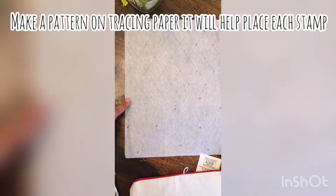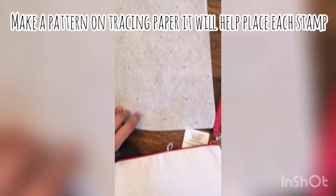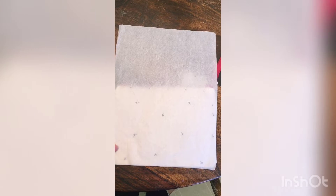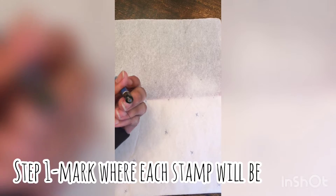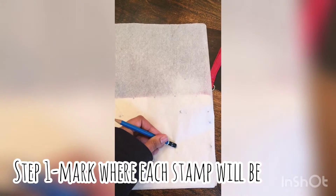So for the pattern, I marked where I want the strawberries and the watermelons to be with a ruler, and you can see it just like that. What I do is I drew it on with pencil, flip it over, and I used a 4B because it's pretty dark and I want to transfer the pattern on. The way I do it is I flip over the tracing paper, take the back of my pencil, and I just rub — and it will transfer over. And here it is, the pattern all ready.